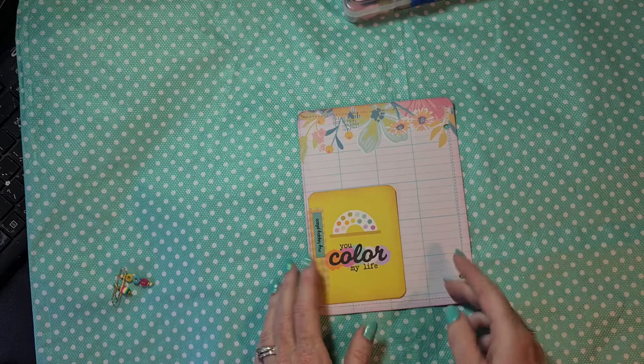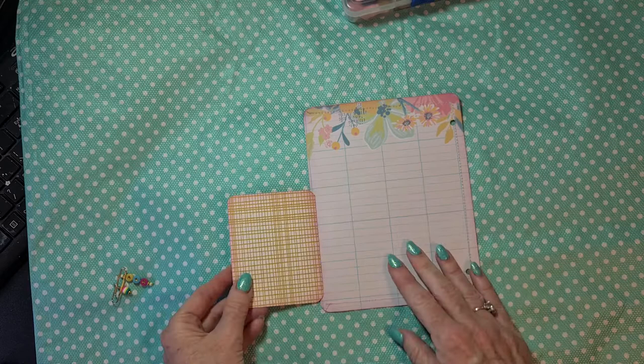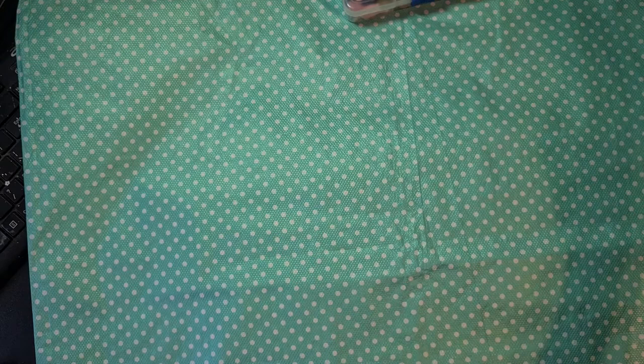When you flip this page it's a writing page - I really love this paper from the paper collection. Here she can write, and I added another journaling card: 'you color my life, my happy place.' I think I'm going to cover this so that she can write on there as well, or leave it like this and then you can add a picture there. So this is page one.